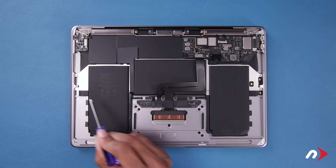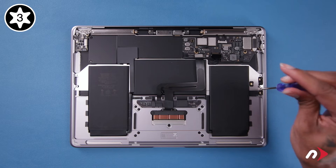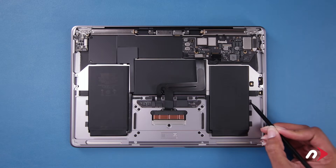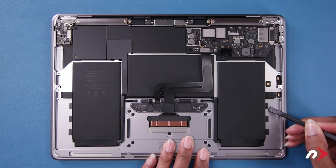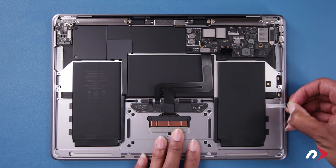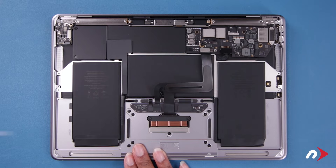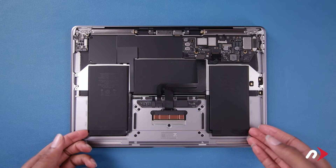There are two more Torx T3 screws attaching the battery tray that need to be removed. The battery is now only being held in place with adhesive strips similar to the ones that held the speaker assemblies in place, with three on each side. Simply lift the tabs from the chassis and use them to detach the adhesive as you did before. The battery should now be able to lift up and out of the computer.